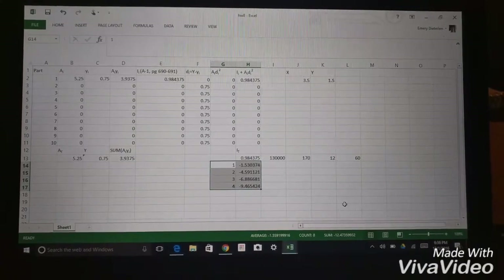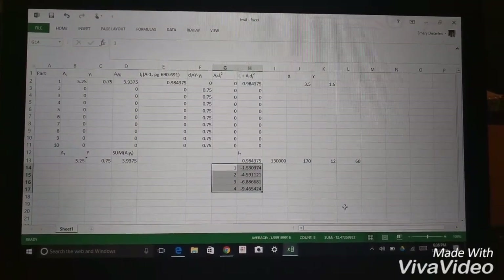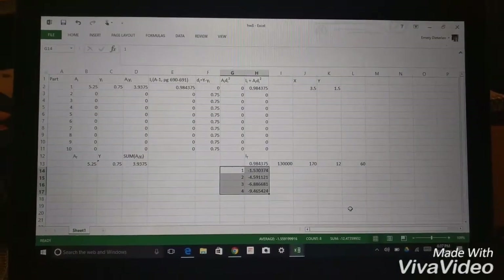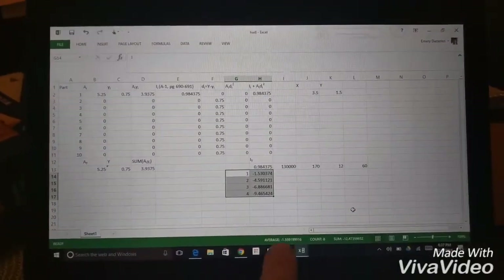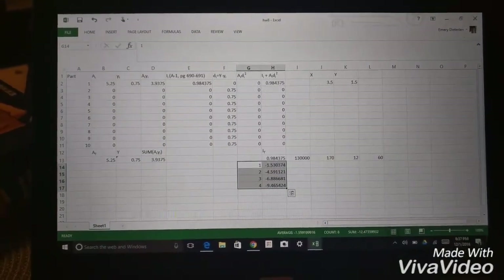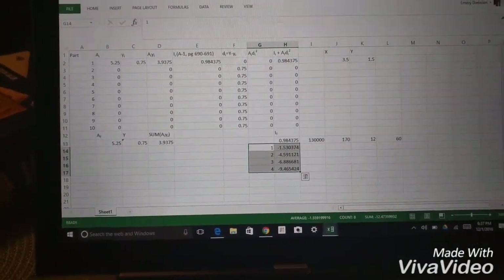On our test we used a pine two-by-four, so in the back of the book we found southern pine and went off the modulus of elasticity. Our numbers came out to be pretty close to what the actual numbers were.